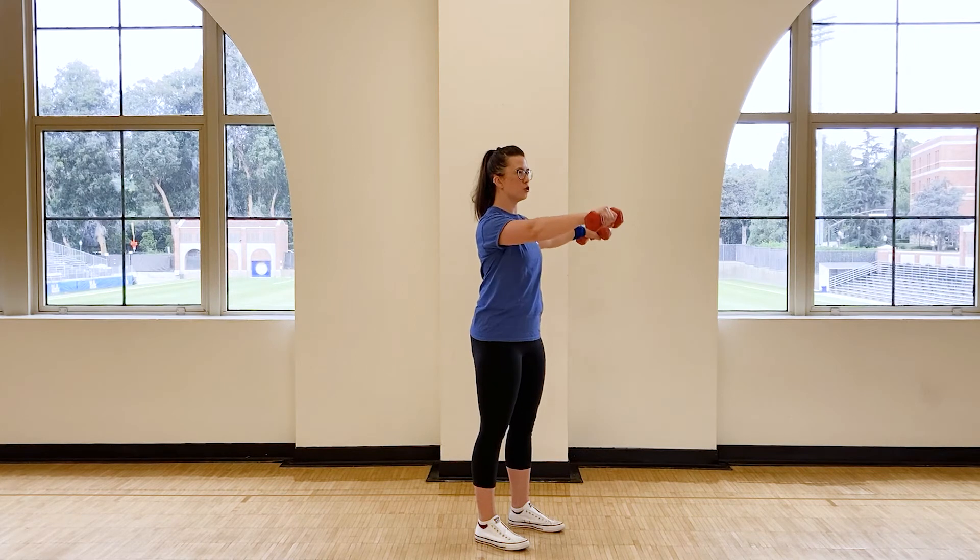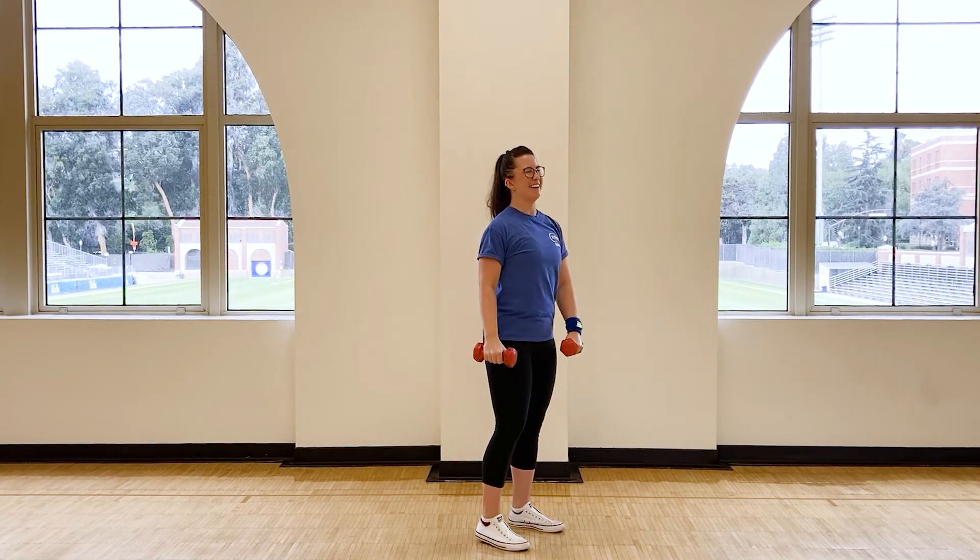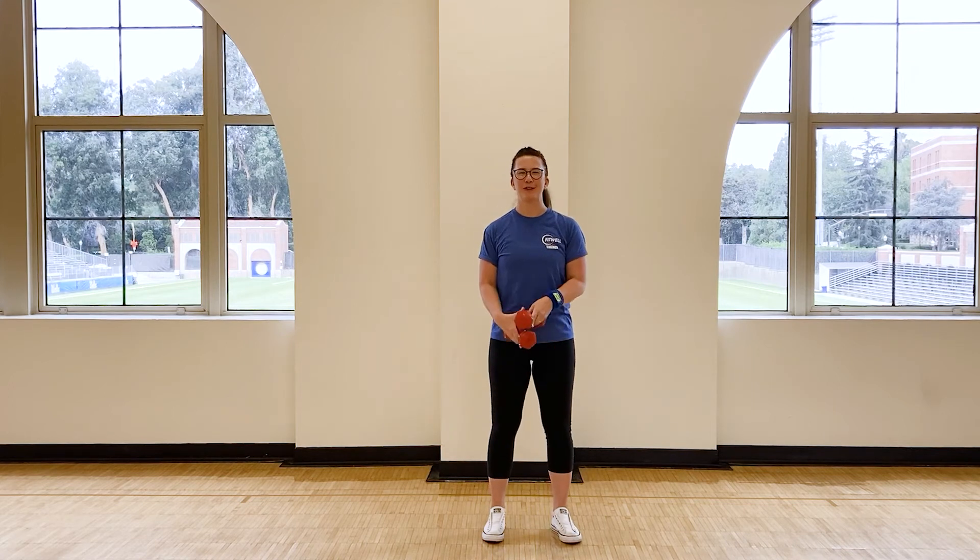Keep those arms slow and controlled the whole time. That is your L-shaped shoulder raise, everyone. Keep checking your mail and keep moving.